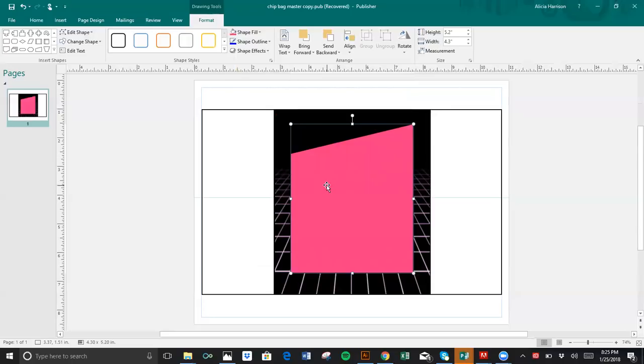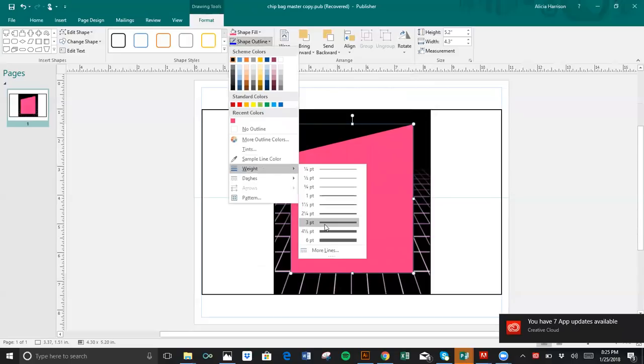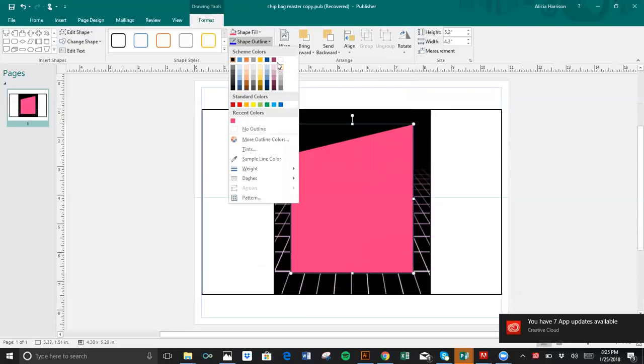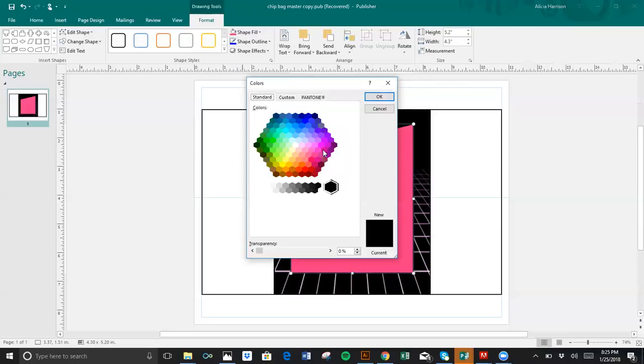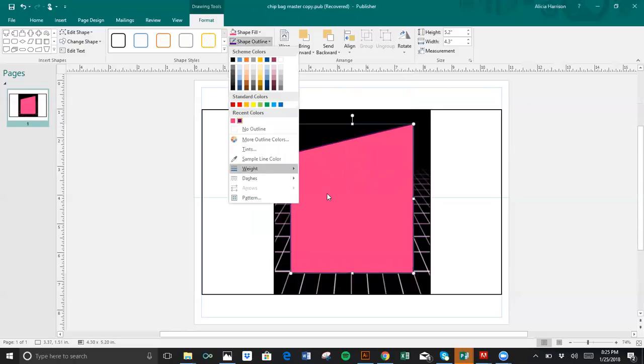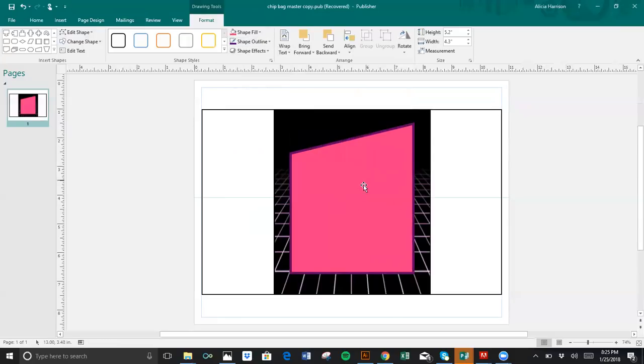I'm going to fill this shape with a unique color — I would like a hot pink. You can choose whatever color you would like or even put in the colors here. Then I'm going to give it an outline, a stroke. I want the outline to actually be purple. That purple looks good to me. It's just not weighted enough, so I'm going to go six point. Perfect.